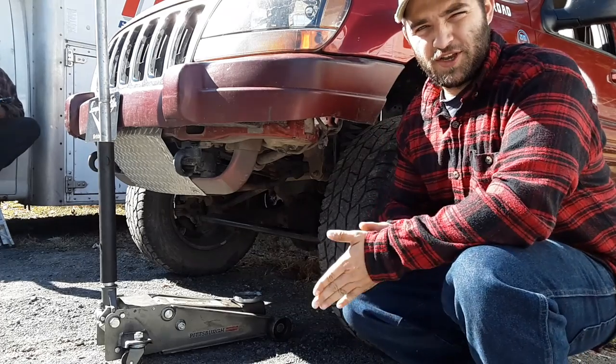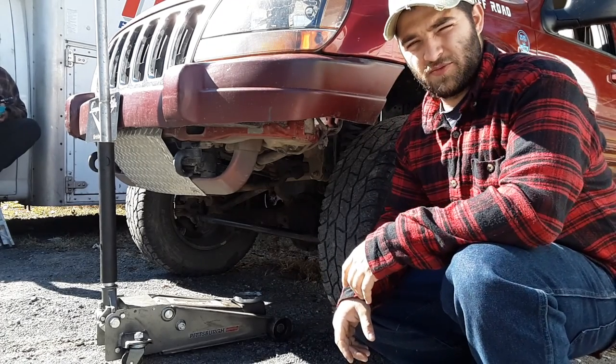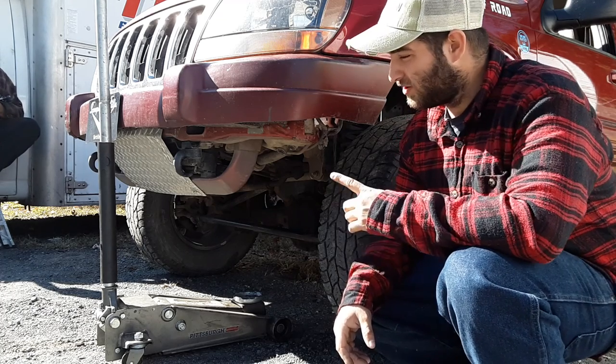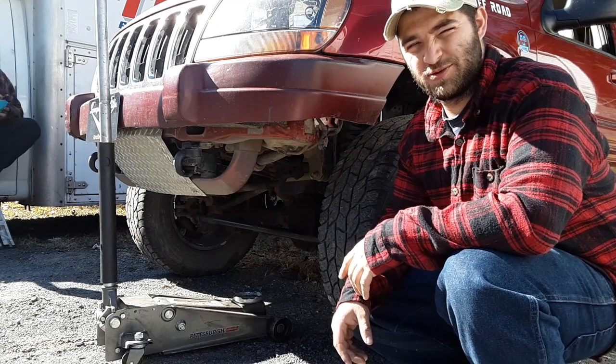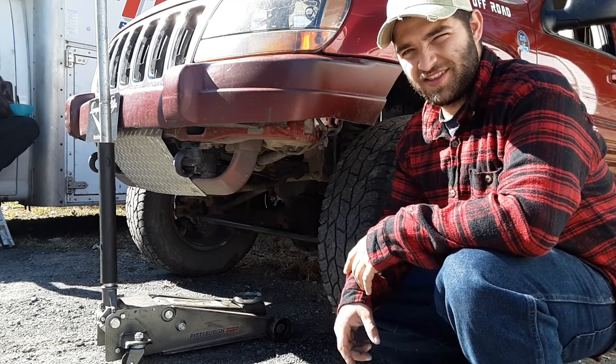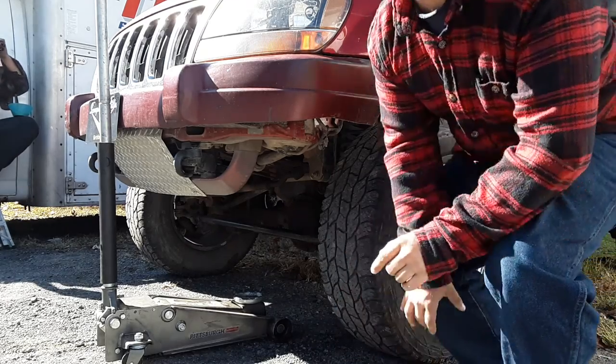What's going on guys? That Red WJ here. Today we're going to be tackling the driver's side wheel bearing on the WJ. Jamie is going to help me — he's letting me use his brand new Milwaukee Fuel impact, and she's a mean mother. I'm going to go get that and show it to you real quick.